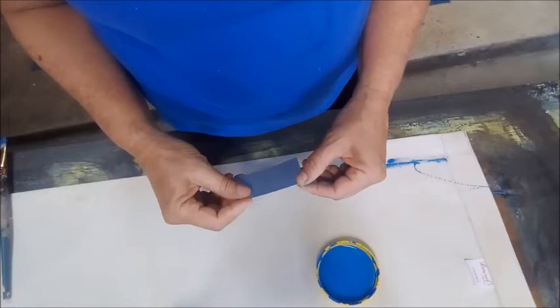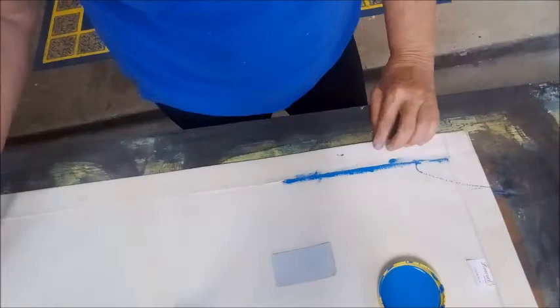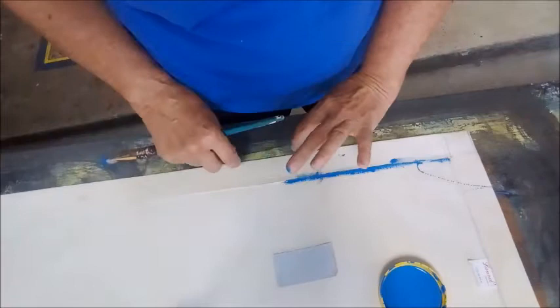Hi, Laurel here. I wanted to show you something that we do with the canvas rugs, and that is how we paint the inner border. It's the first thing that I paint on the canvas rug, and I make it the color that we'll have on the top so that the paint will wrap around and along the edge and be consistent with whatever color I'm going to have on the border on the other side.